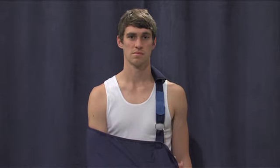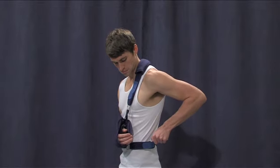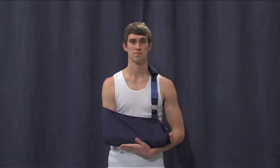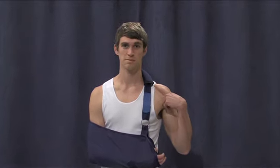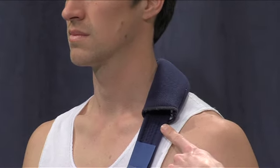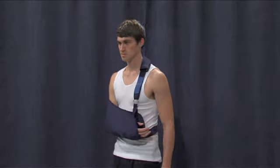The sling is made up of three parts: the shoulder strap, which points vertically up towards the head; the waist strap, which points around the body horizontally like a belt; and the sleeve, cuff, or pocket, which is what your forearm rests in. If you are not sure which strap is for the shoulder and which is for the waist, look for the extra padding found on one of them only. The shoulder strap has extra padding where it sits against your neck to make it more comfortable. This extra pad is not found on the waist strap.